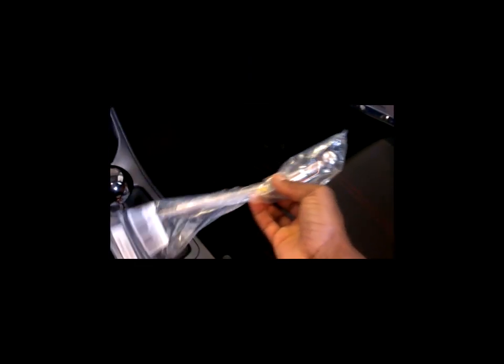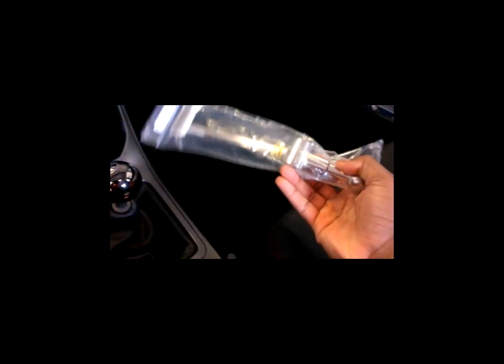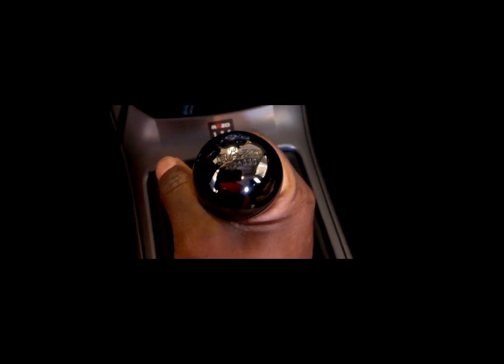All right guys, Ludwig here again. I just got the Cardboard short shifter. Right there — pretty cool, nothing remarkable about it, pretty short. Also this is my shifter knob, it's from Razo. It costs like 30 bucks on Amazon — I highly recommend it, it was cheap and installs easy.